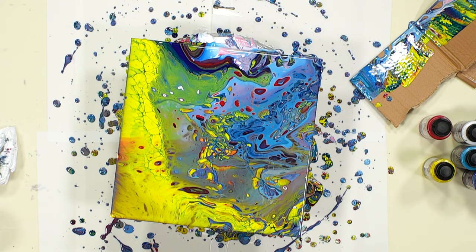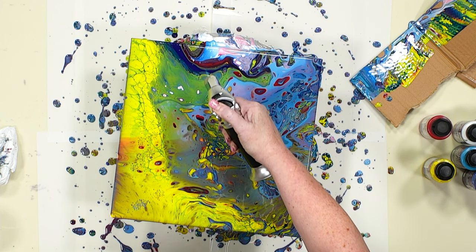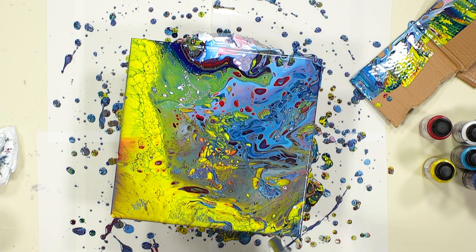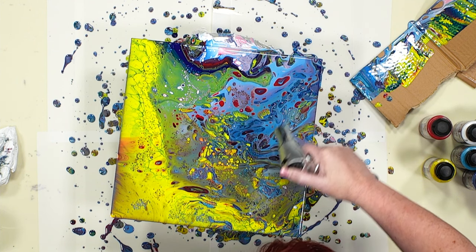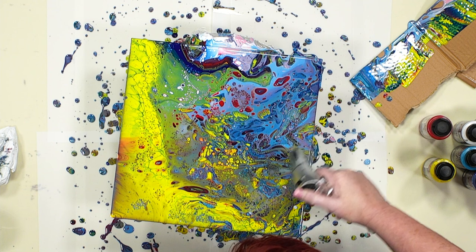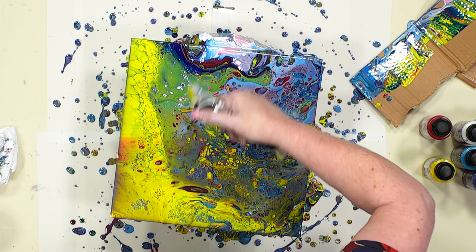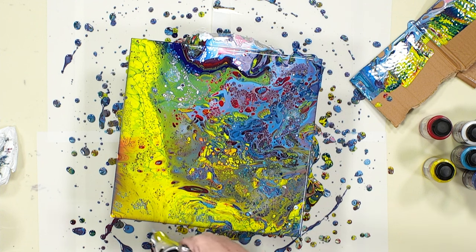Blow torch ready — hoping this is as dramatic as it was before. Get the blow torch on and just go over it. Look at this — look how all these bubbles pop! Watch as these cells just start to appear. Now you know why I'm completely addicted. This is just the most exciting thing ever. This is when I do my happy dance and go, 'I love my job!' It's popping all the bubbles at the same time and creating all these amazing cells. Don't hover for too long with your blow torch because you don't want to start that paint drying and wrinkling — you don't want wrinkles. Not in life or otherwise, although I'm quite proud of my wrinkles, they're all paid for.